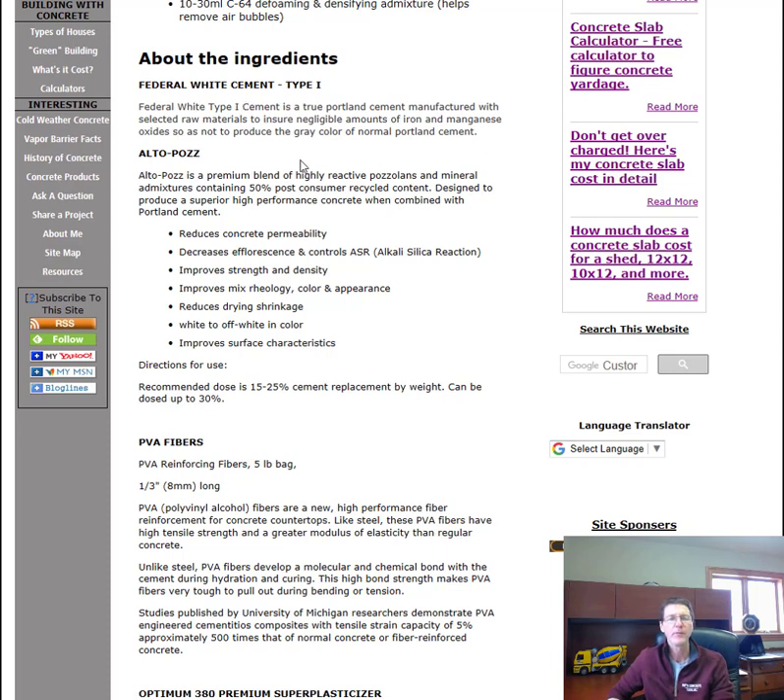Altopause is a premium blend of highly reactive pozzolans and mineral admixtures containing 50 percent post-consumer recycled content. These are designed to produce a superior high-performance concrete when combined with the Portland cement. Here are some characteristics of this admixture.